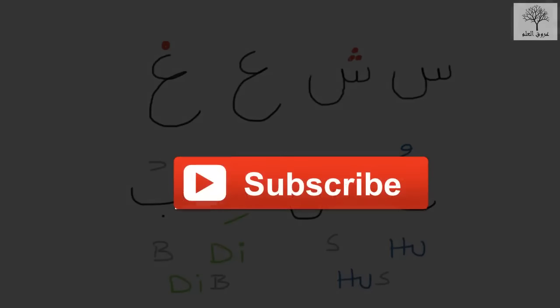We'll practice more of these in the coming clips, inshallah. Hope that makes sense. If you have any questions or suggestions, please leave them in the comments. And as always, subscribe to the channel. As-salamu alaykum wa rahmatullahi wa barakatuh.